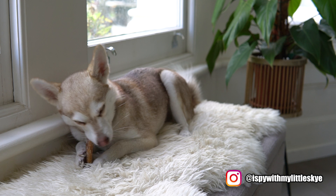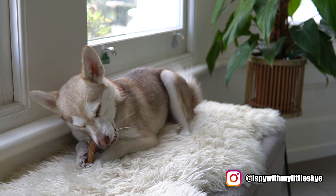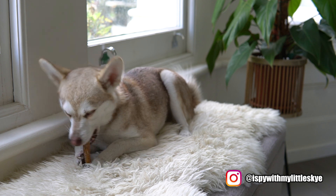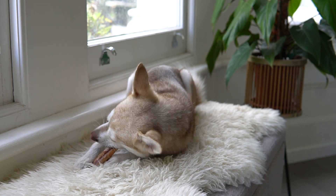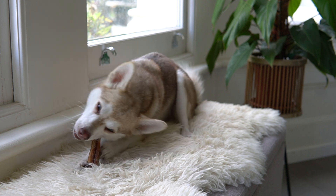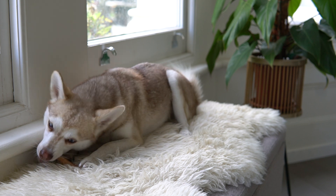Copper is currently enjoying a buddy stick. We went to the dog park today and we spent about an hour and a half in there, and he was chasing around what I think was a greyhound, so he is absolutely delighted with himself as you can see by his little expressions as he's chewing his buddy stick.